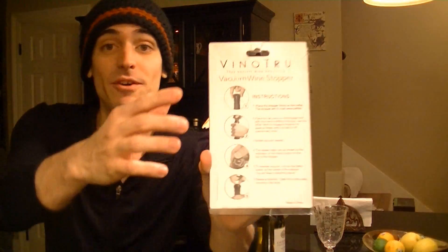The instructions look fairly easy and they're actually printed right here on the back for you as step one, two, three, four, and five.